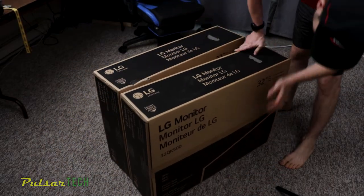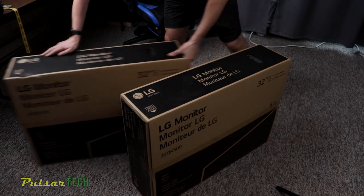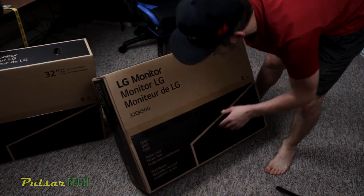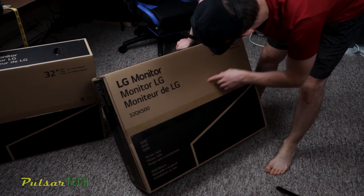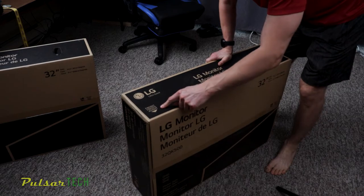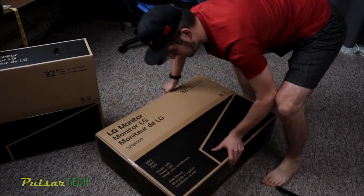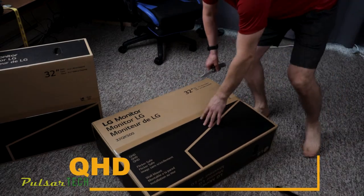We're gonna go through all the specs. Let's go ahead and unbox these monitors and see what they got inside. As you can see, the boxes are pretty large — this is a 32-inch monitor. But I was super surprised when I grabbed one of them because the boxes are light. It's unbelievable because it's such a huge monitor but still feels very light. This monitor's got a Quad HD resolution.